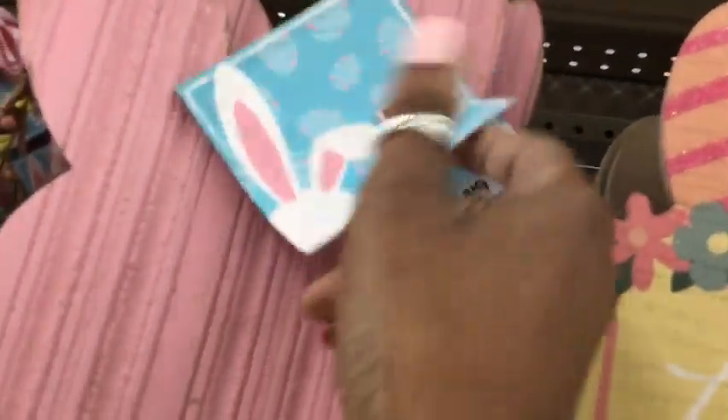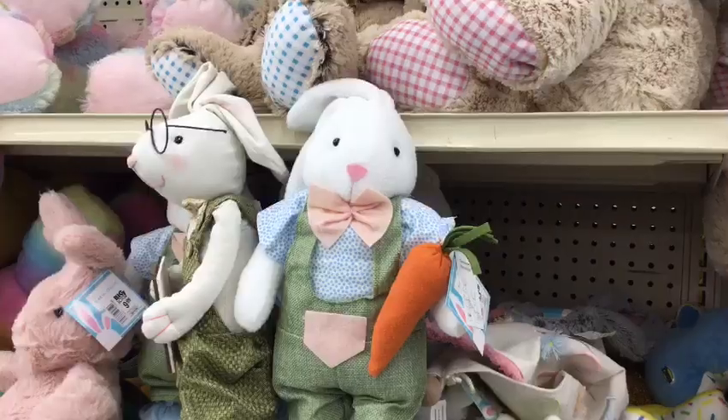This bunny sign was a nice size. However, you can find something similar at your local Dollar Tree for only $3.